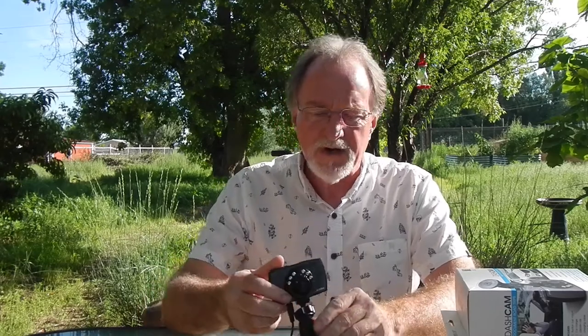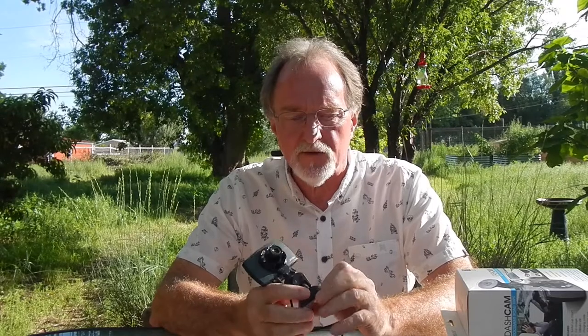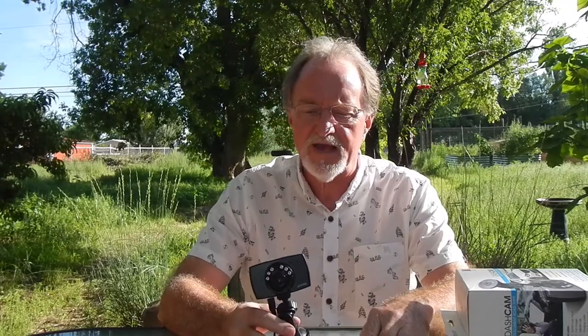Hello everybody. Our next camera is kind of a placeholder — I'm waiting on some film to come back from being developed and scanned.